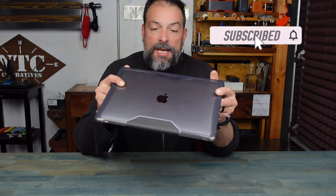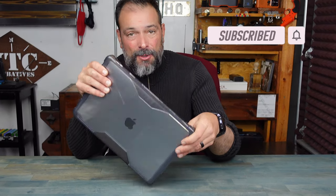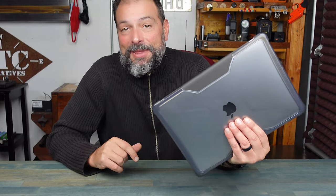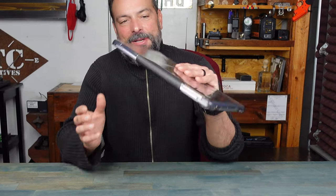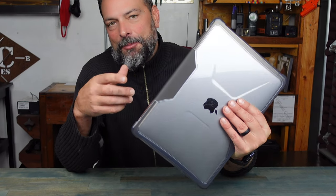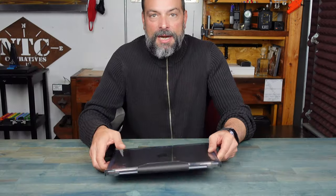This case is super light, and as I mentioned, it's military spec as far as their drop test — which is super important because we're always banging these things against something, or at least I know I am.